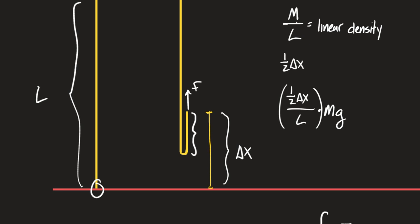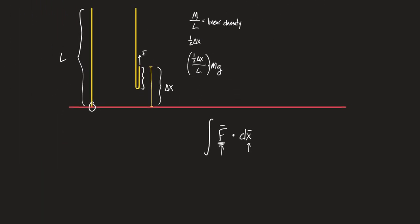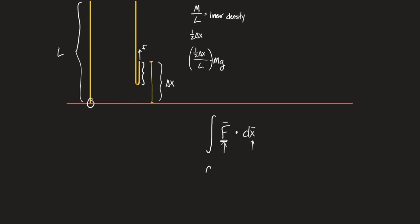See how this is a lot like pulling the chain up on the table? Now I can set up my integral. It'll have one half — I'm not going to use delta x here, I use the delta to mean the change in position — so it'll be x over L times mg dx. This is me setting up the integral to calculate the work. And x is going to start at zero and go all the way to L. This is assembling an integral, and this is the part that's hard.